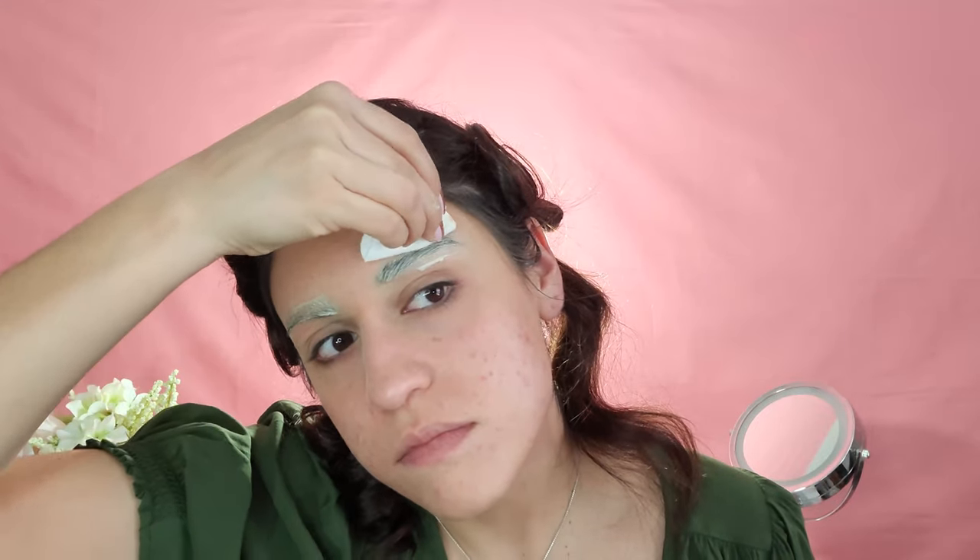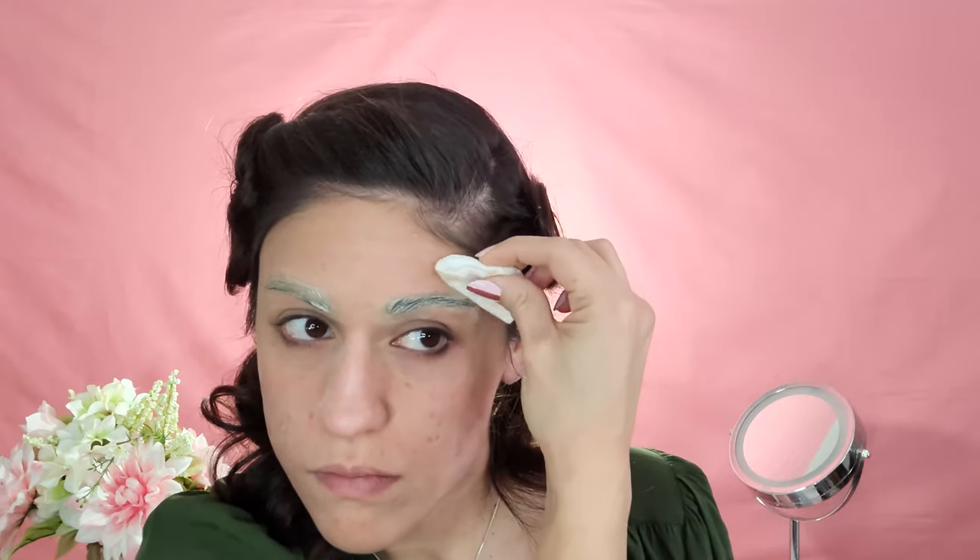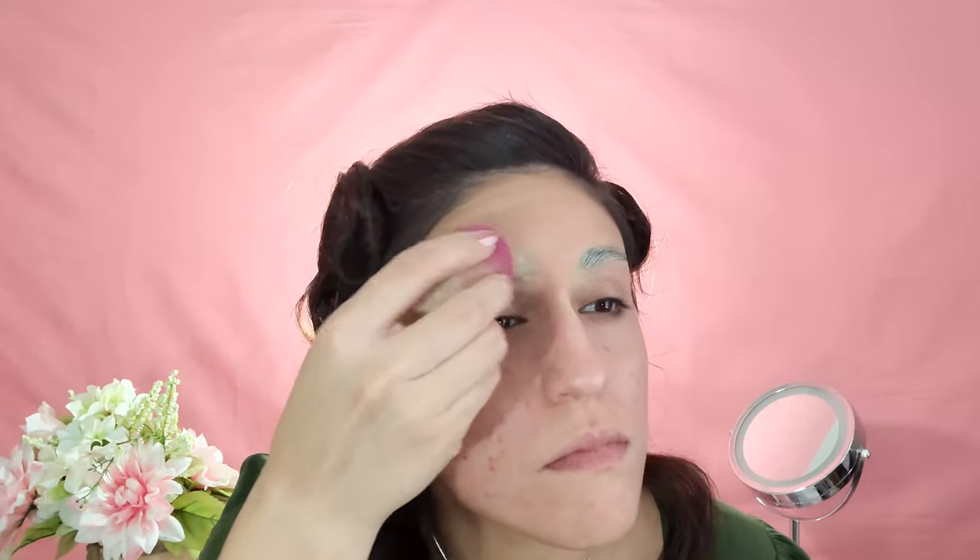Another issue I had last time was that I didn't really let it dry. You can use a blow dryer or something a little more professional, but this is all I had around me. So we're going to take our beauty blender and some powder foundation or translucent powder and just dab it on where we put our soap, a couple more times until we're pleased with the coverage and texture. It took me probably six or seven passes last time, so we'll see.